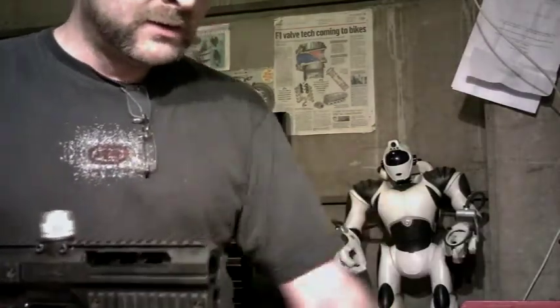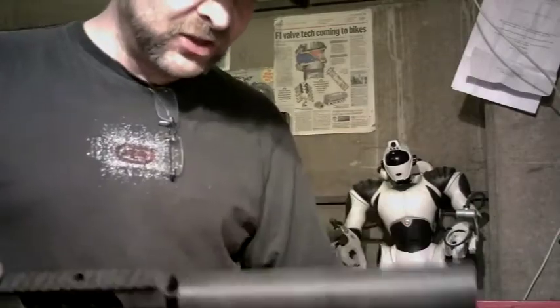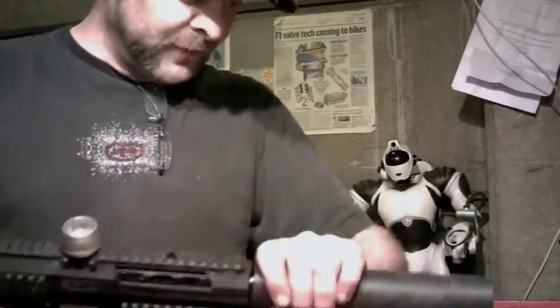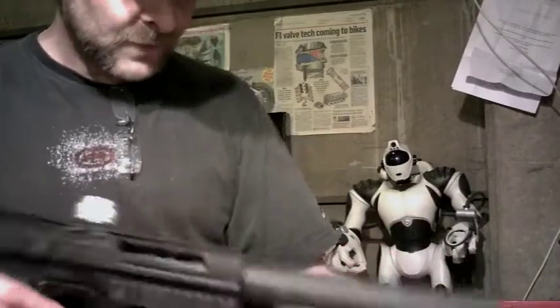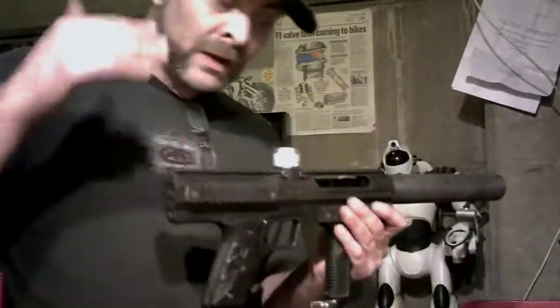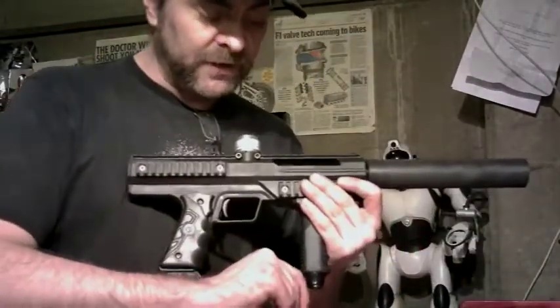Next thing I've done as well: didn't do a soft nose bolt — these things are so low pressure they don't need it. So we've gone in a different direction. Because we're not using a QEV, I've fitted each one of these with a hollow bolt, and the hollow bolt will drop the pressure even further.